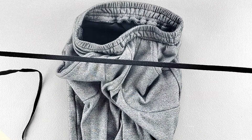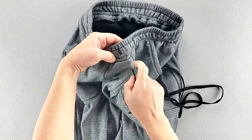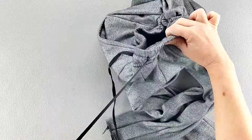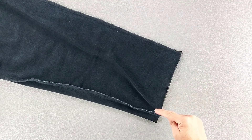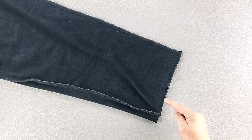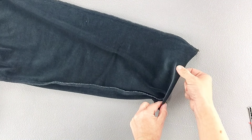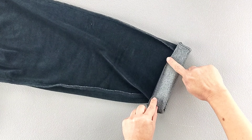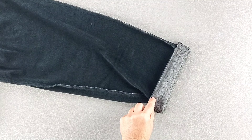Then take your lace or cording and draw it through the center casing through your buttonholes. To hem the bottoms of both pant legs, finish the edges all the way around and turn those bottom edges to the wrong side by one and a quarter inches. Then edge stitch close to those finished edges all the way around and repeat for your opposite pant leg. And now your pants are complete. Thank you for watching this sew along. Make sure you check out the rest of my video library for more great sewing tutorials, and I'll see you in the next video.